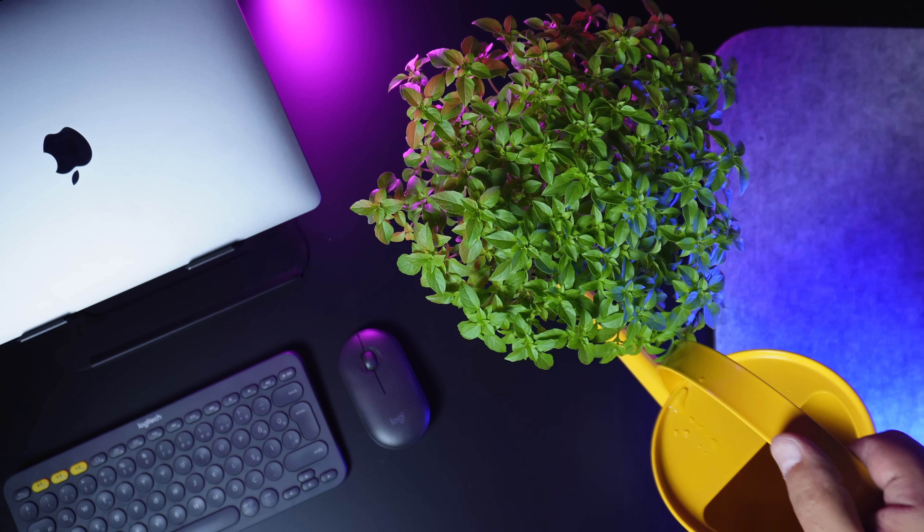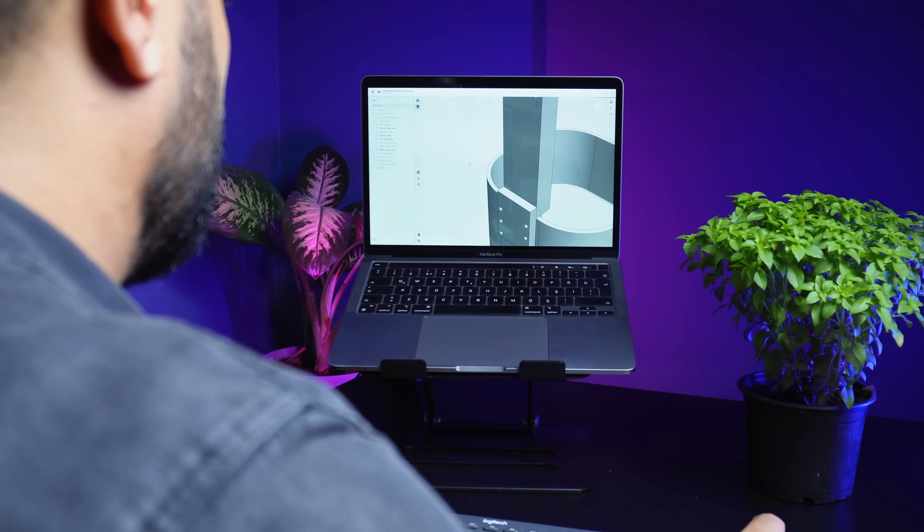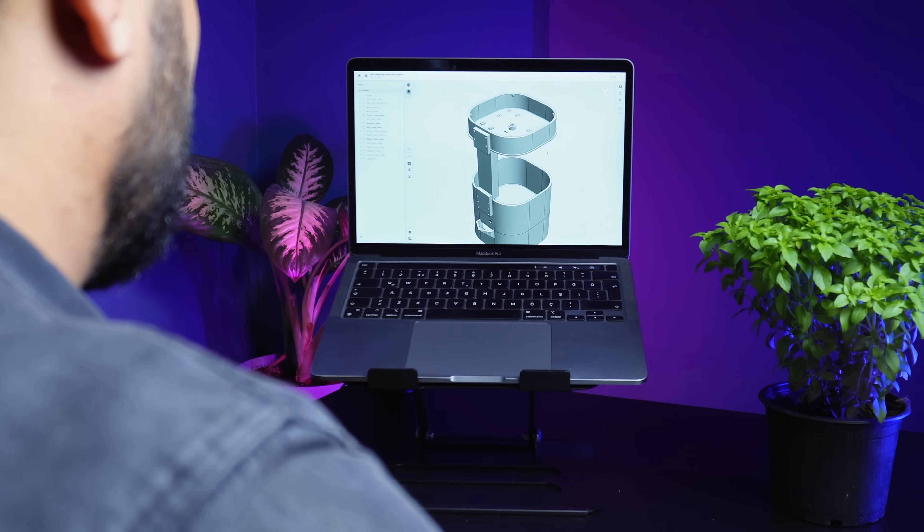Hey friends, I love my plant but sometimes I forget to water it. As a maker I thought I really need to find a solution for this, so I decided to design a self-watering smart planter.